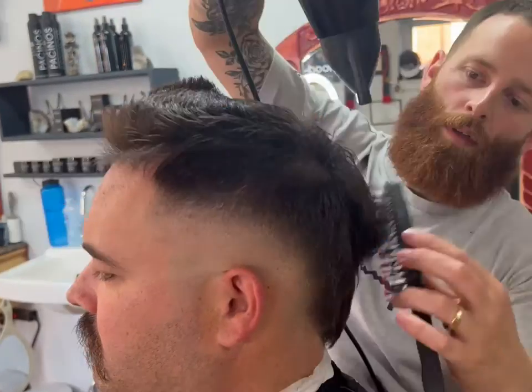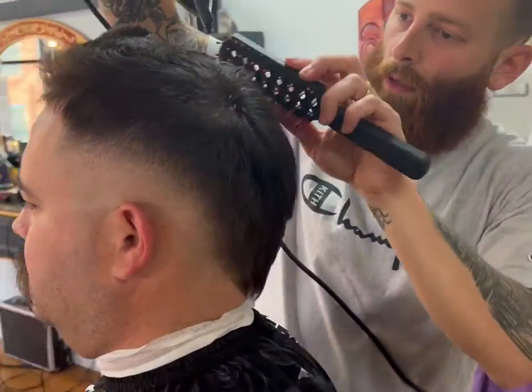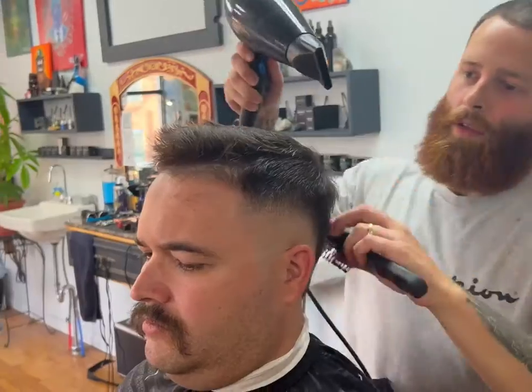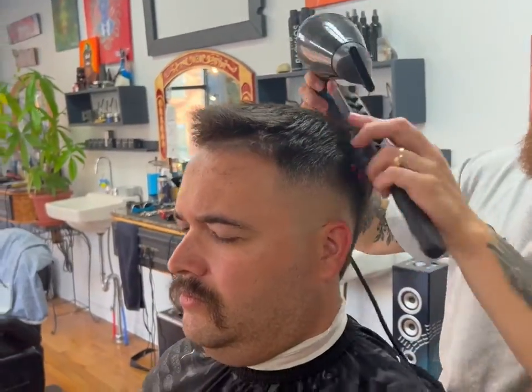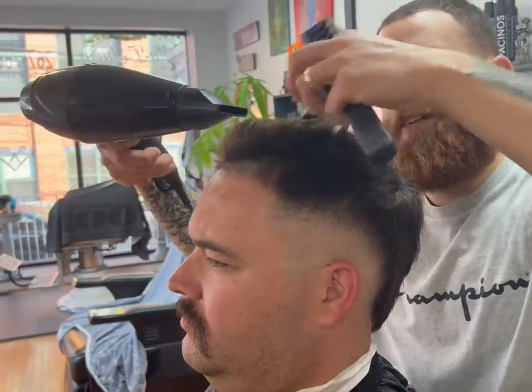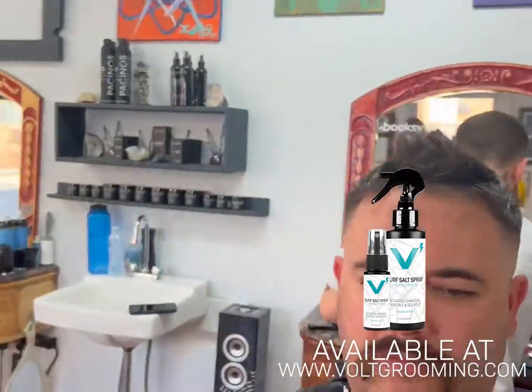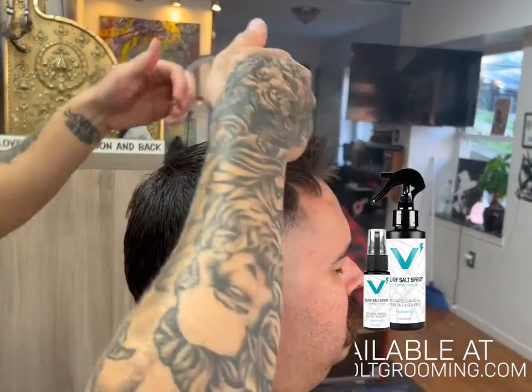From there, we use medium heat to dry it, then cool to lock it in, and style it up with sea salt spray to give it that textured, choppy mohawk finish.